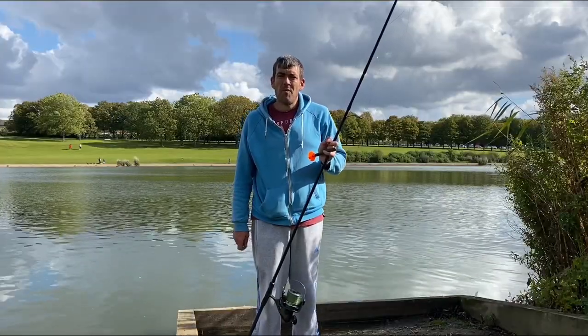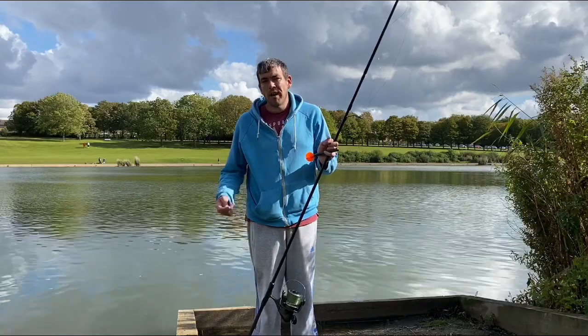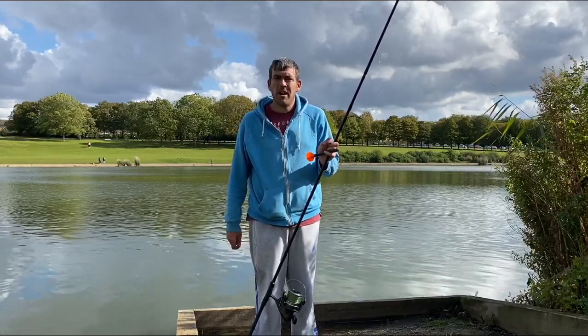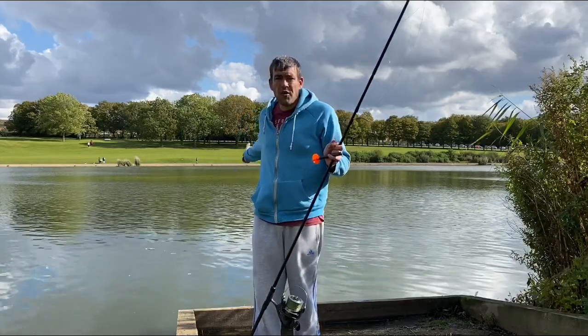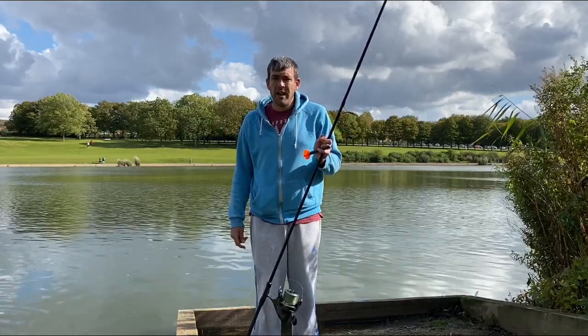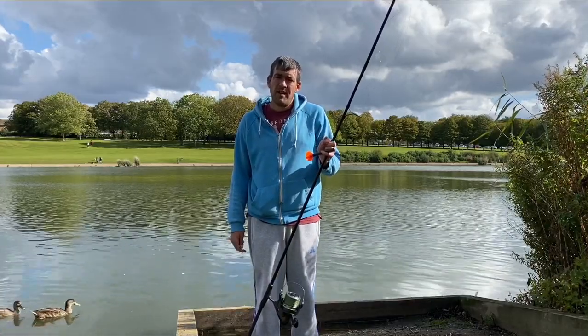Hello you carp lot and welcome back to How To Carping episode number three. What we're going to do now is cover another part of watercraft which is using your marker rod to find spots out on the lake. So what I'm going to show you now is how I set up my marker rod ready to use.